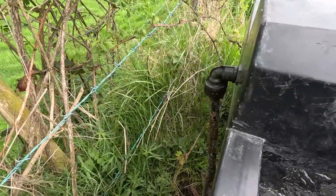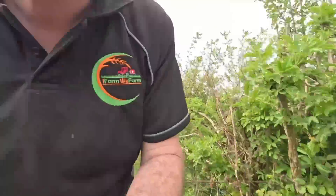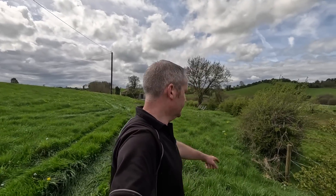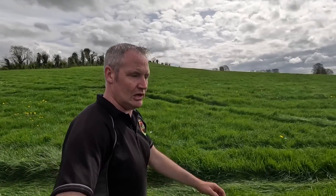No leaks there. The only thing I have to check now is our drinkers. It's trickling away there at the minute — the reason it's so slack is the other drinkers are all filling. The only way I'll know if they're leaking or not is to come back over here later on, check them when they're all full and the water's pressurized, and I'll know what the story is then.